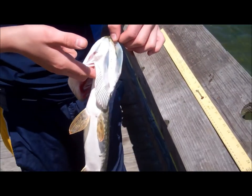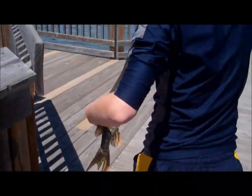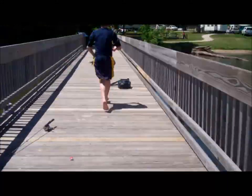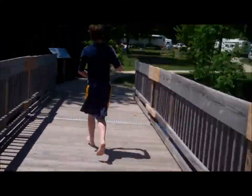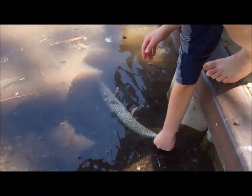Alright, put it back. Look at all those teeth — I know, put it back. I want to catch that thing. I didn't know pike were active at this time; I might throw my minnows out there. Good job, let's release it. You just caught a pike, dude. Move it back and forth — there it goes.